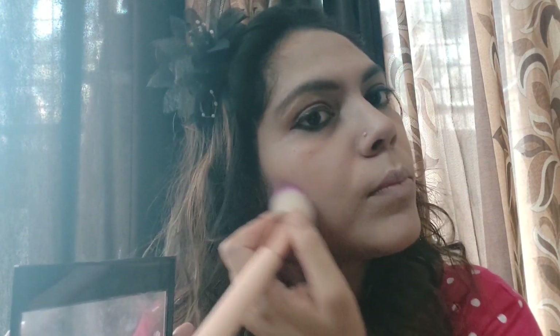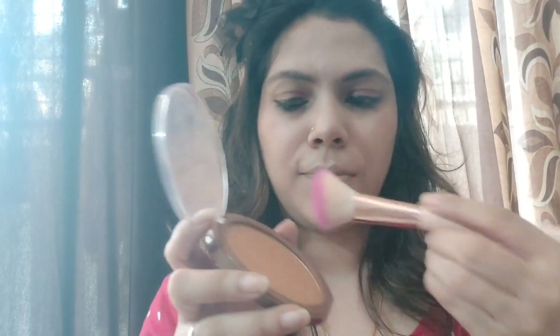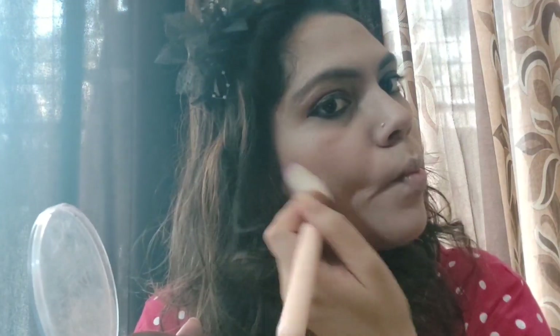On the bridge of the nose, on the chin, and where I contour, I am giving a little highlighting shade — the higher portions where light reflects should be highlighted. Now I am using a bronzer from Makeup Academy, blending it on the mid-cheeks, hairline, and lower part of the cheeks. Blend it well so the colour is not too visible and your total look is seamlessly blended.